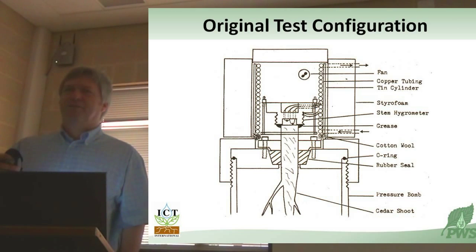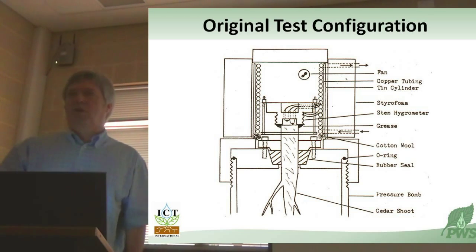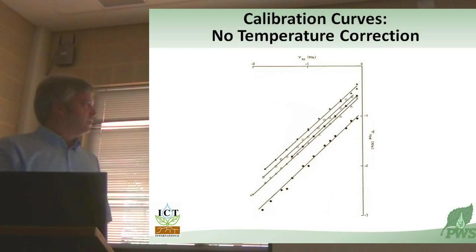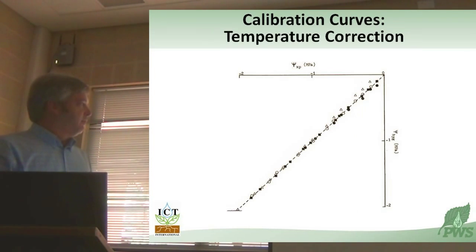I go for the empirical evidence. So I reached out and measured the sample surface temperature directly, and then correct for it at roughly 80 bars or 8 megapascals per degree. It's a very significant source of error. When you don't correct for it, you see a lovely linear relationship between the psychrometer measurement - or hygrometer, as we call it - and the pressure chamber, but the intercept is effectively an error. When you correct for the temperature, everybody's happy.